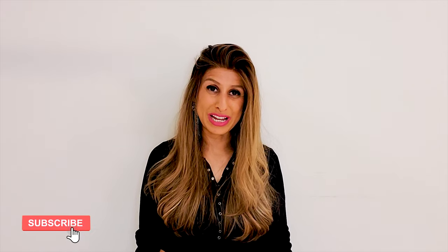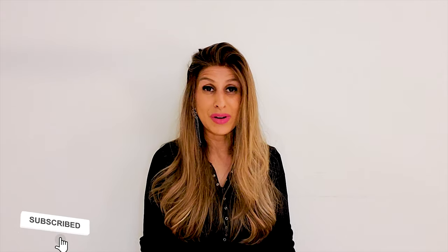If you're not subscribed, don't forget to subscribe to my channel. I post a new recipe every single week and all the measurements for this recipe are going to be in the description box below or on my website at www.toskitchen.com. Okay guys, let's get started.